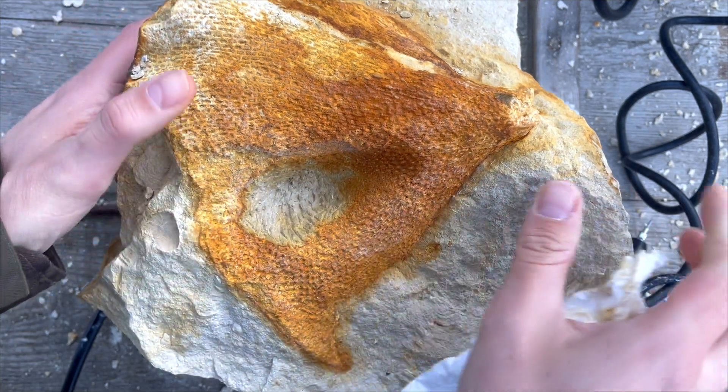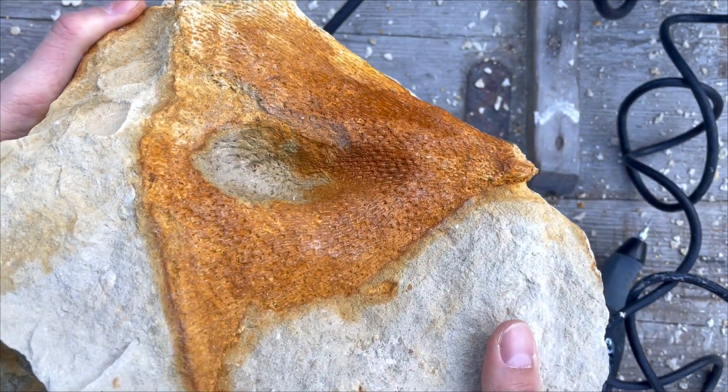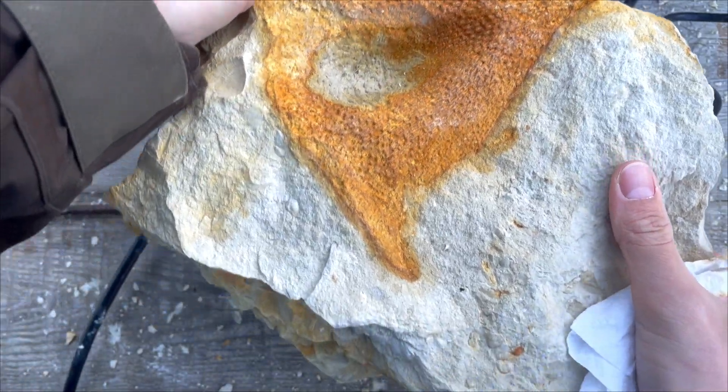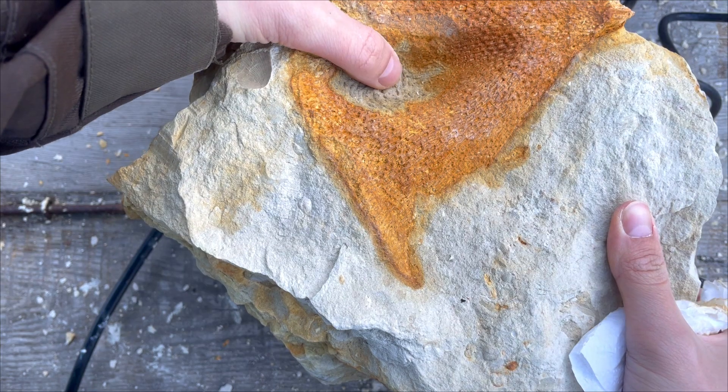So far not terrible. You can see it from this point, but there's quite a hole.